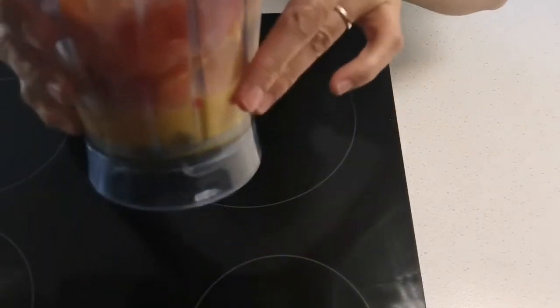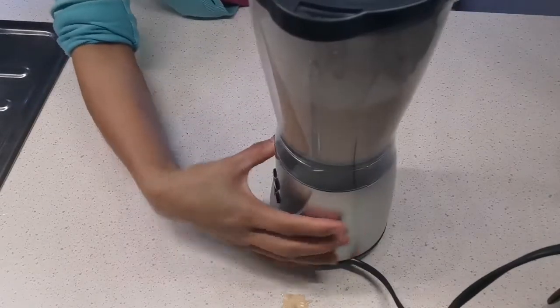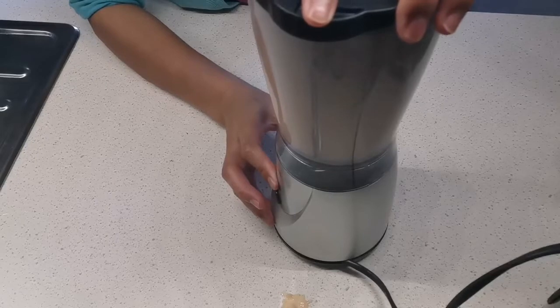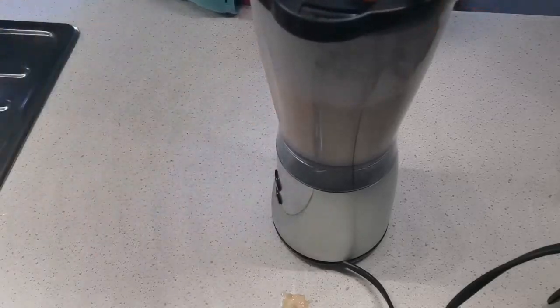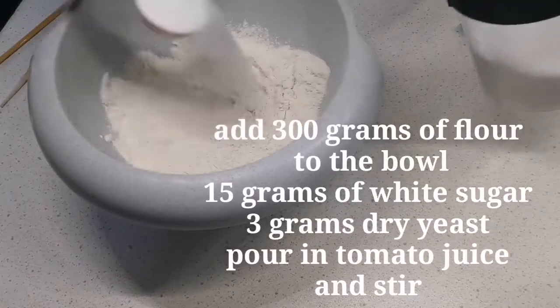We blend it in the blender. Then add sugar — one portion.